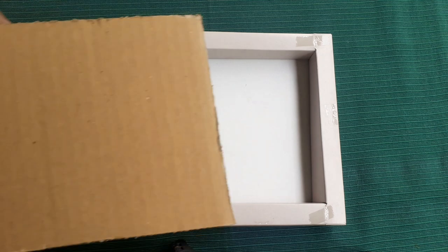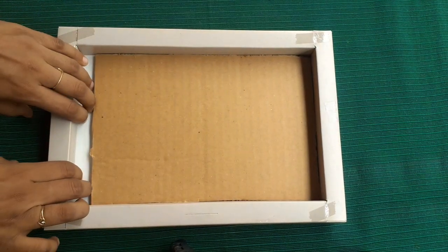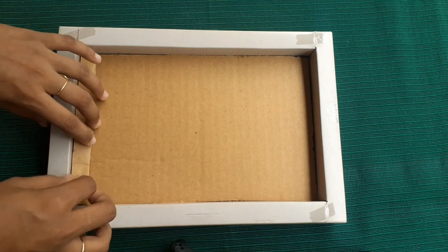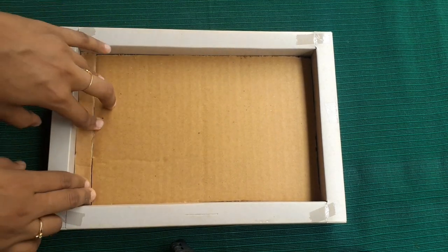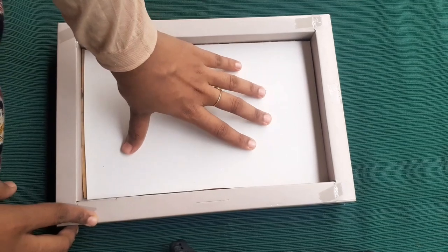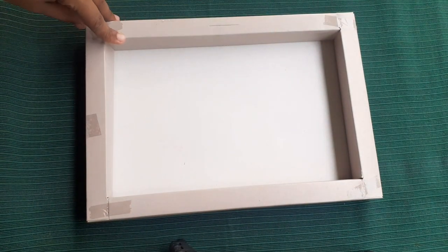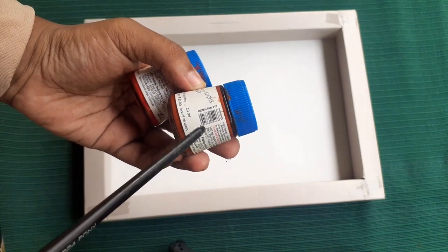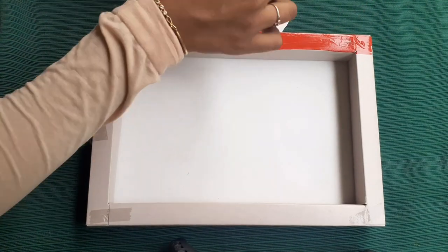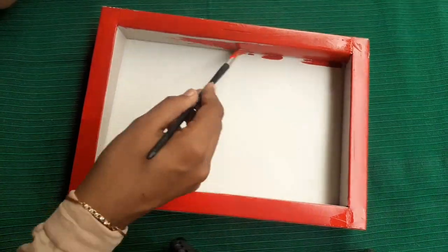I made a frame. Now we have to cut the cardboard piece. We will use a sheet to make a little color in the frame. I will show you soft colors — I will add crimson red on the 4 sides of the frame.